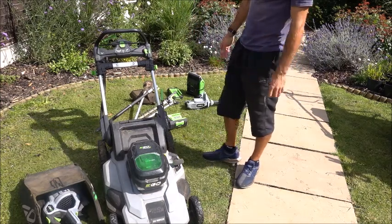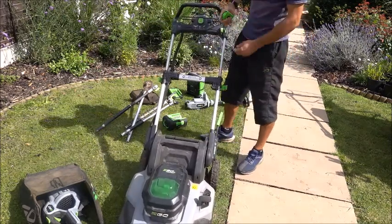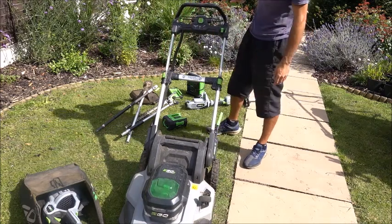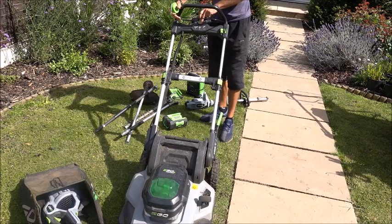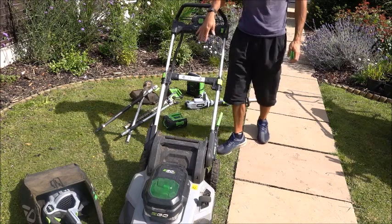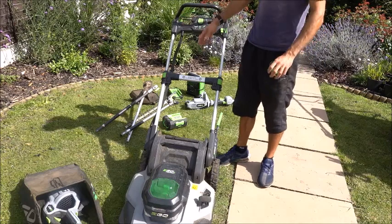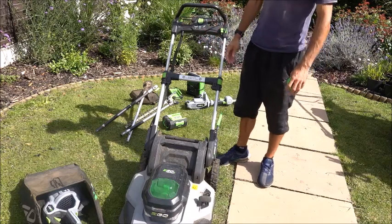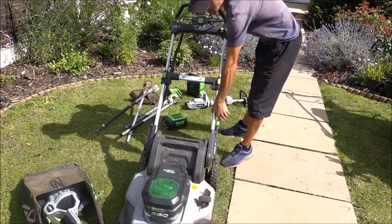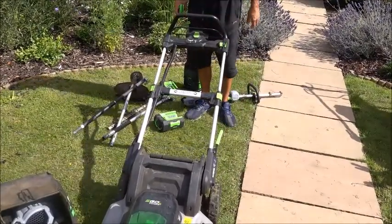In terms of operation, it's very light, very easy to manoeuvre, very quiet. You have to put both clips in for it to work, then press this down, hold this, and it will start. Obviously there's no battery in there at the moment. The level on it is very good. To be honest, you could quite literally get a child to do this — I'm not suggesting you do.